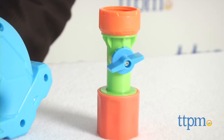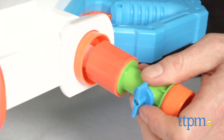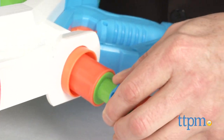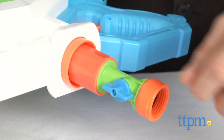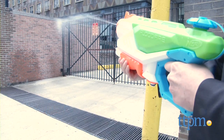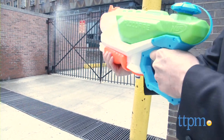One of the features we really think is inspired is the quick connector, which allows you to refill quickly and easily. Snap out the connector, attach to the garden hose, and then turn the button to fill the chamber again, directly from the hose, quickly and efficiently. You won't run out of water very long with this feature, and that's an important advantage in the heat of a blaster battle, and a pretty cool way to beat the heat, too.